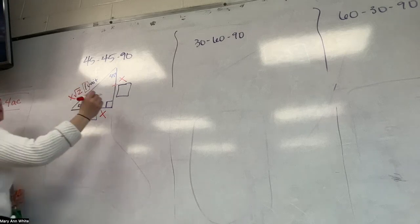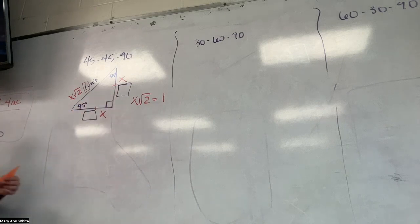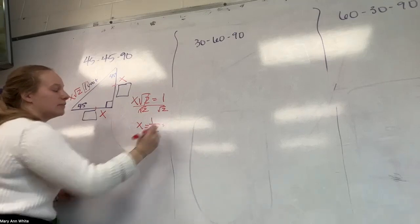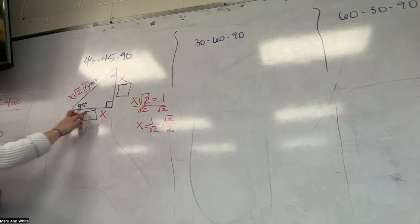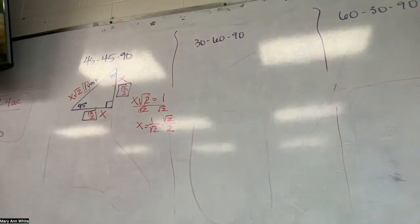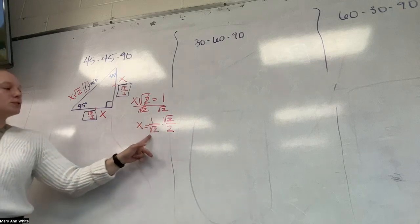I'm going to set my one unit equal to X root 2 and solve to find X — which is how long each leg is. Can you divide one by root 2? It's kind of ugly. We have to rationalize this, so this becomes root 2 over 2. One times root 2 is root 2, and root 2 times root 2 is 2. So both the bottom and the top are root 2 over 2.